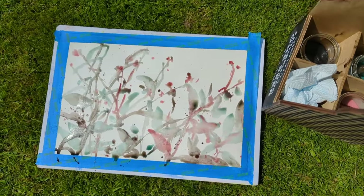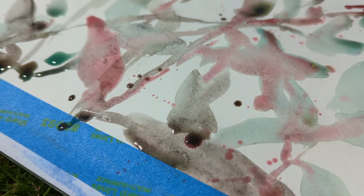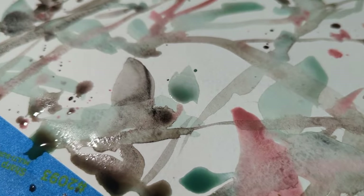And here are the finished layers drying in the sunshine. You can see all that juicy watercolour running together — and don't forget it will dry lighter.